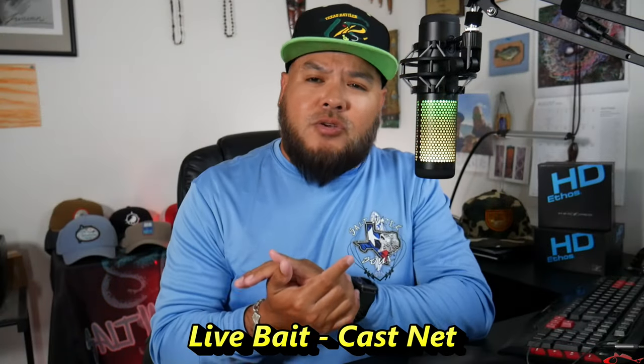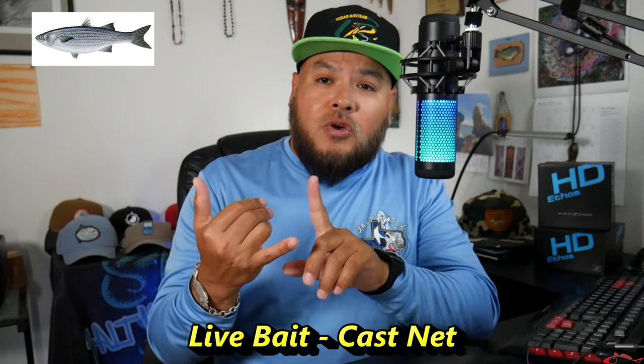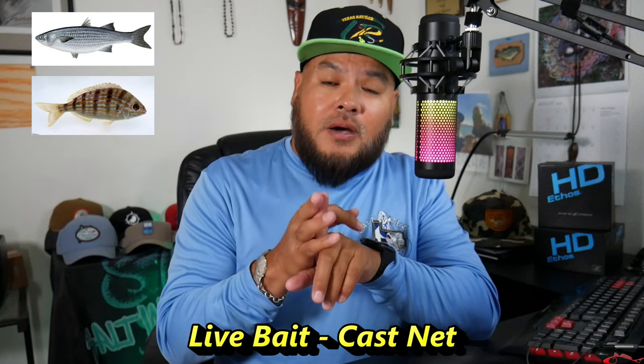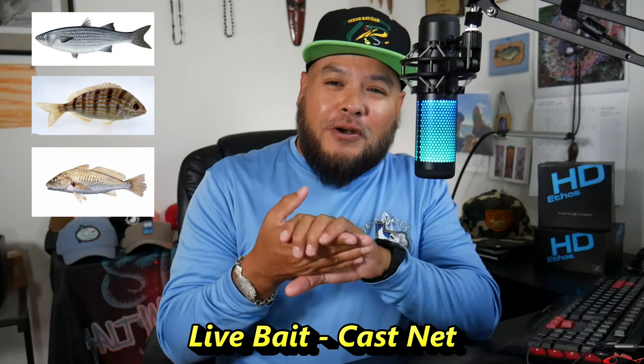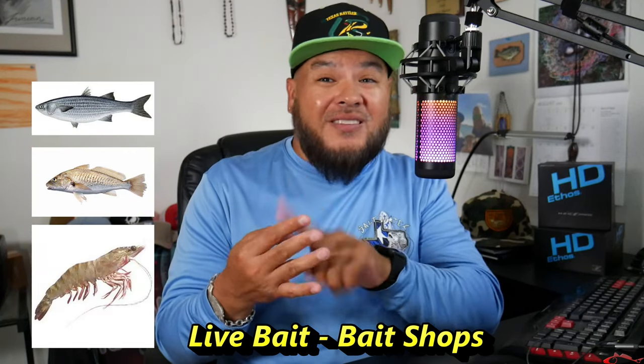Using a cast net, you can catch all kinds of bait fish. Typically you're going to find mullet, pinfish, and croaker that you can use live. When you go to the bait shop, you're going to find mullet, croaker, live shrimp, and even mud minnows — those are all great baits to use. You're also going to find some live crab, but we're not going to talk about that today.